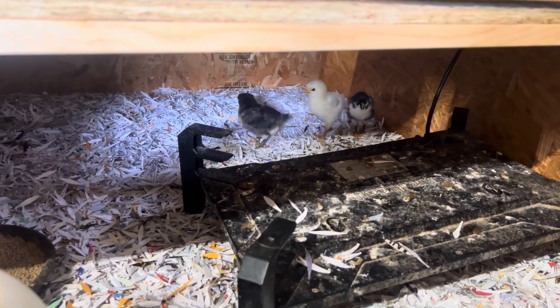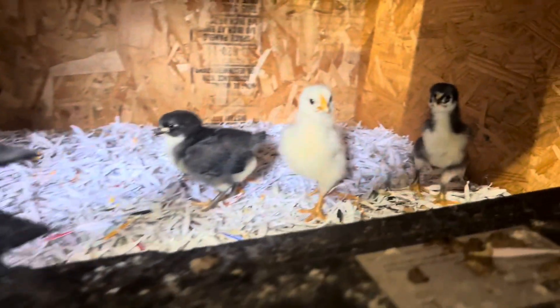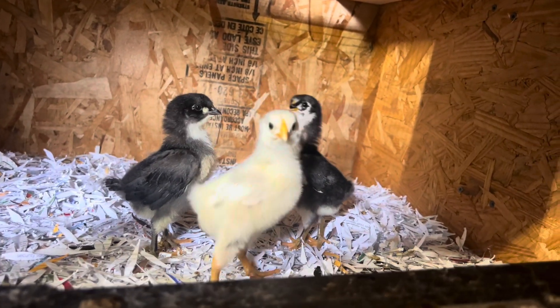Hi babies! Hi there. You're getting so big.